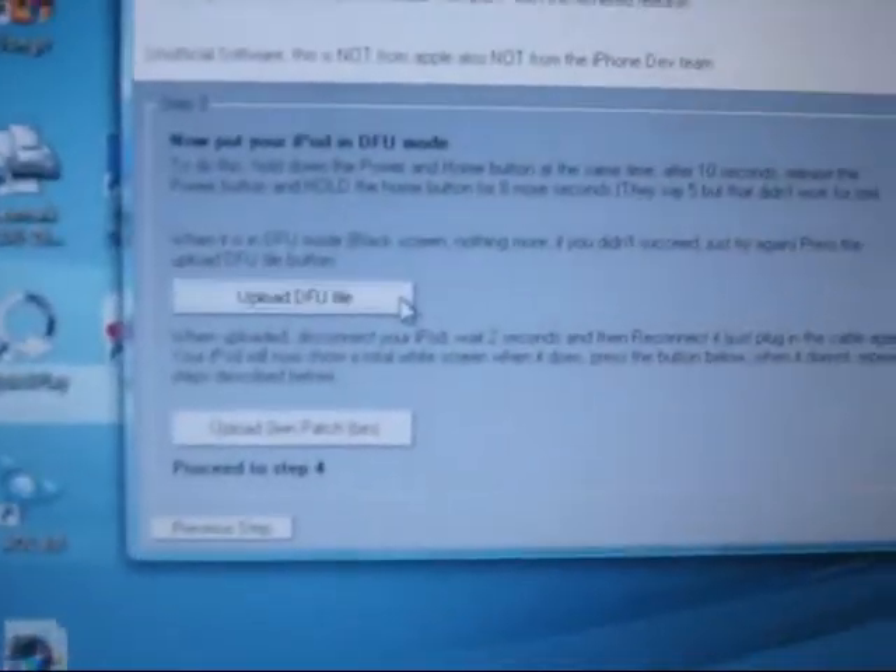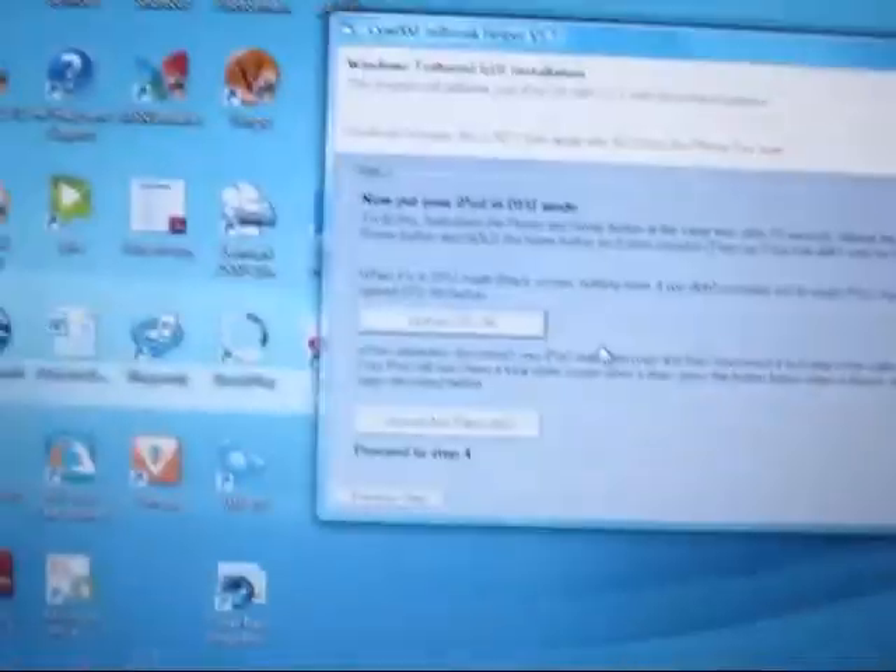Now that you put it in DFU mode, you upload the DFU file — it should go really quick. Now disconnect your iPod for two seconds and the screen should turn white.